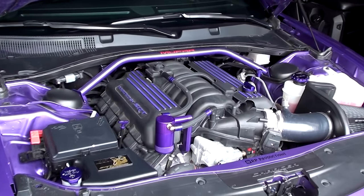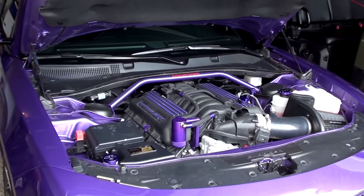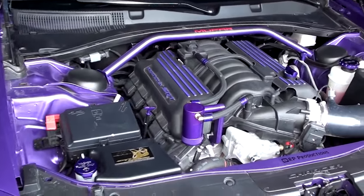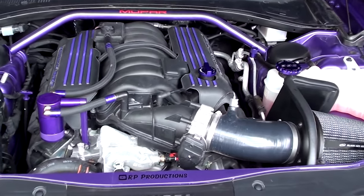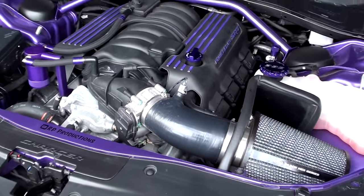What's up guys, Riley here from RP Productions. Today we're going to be doing three very simple mods you can do to your Dodge Charger. They're all very small things to do but will make a world of difference when it comes to the details in your car.